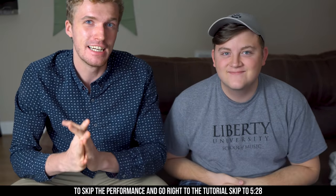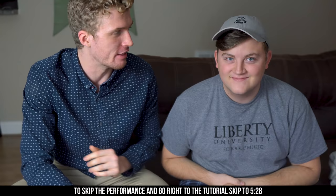What's up guys? Chandler here with Rise of Magic and today I'm going to teach you a magic trick. But first, I'm going to show it to my roommate Alex so you guys can see how I perform it live in the flesh.